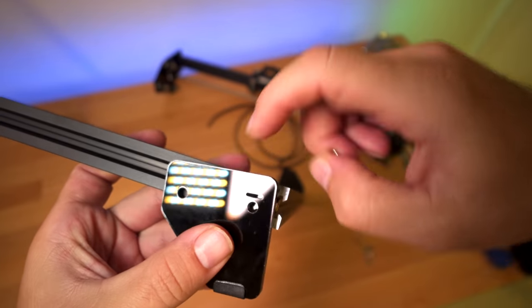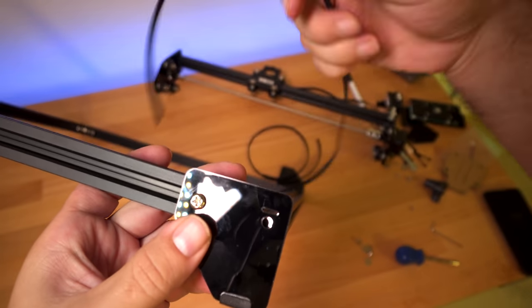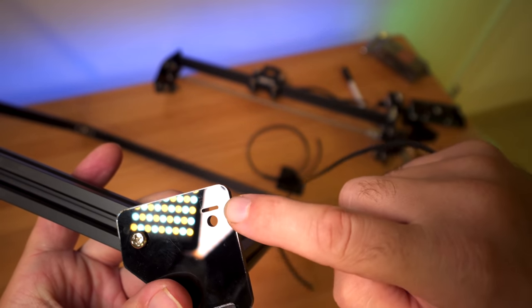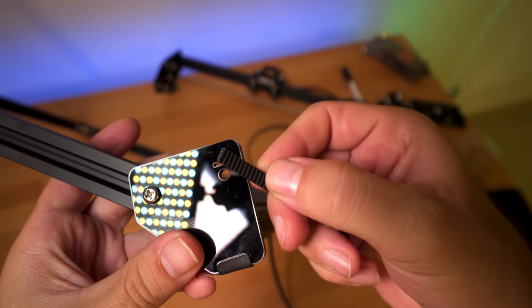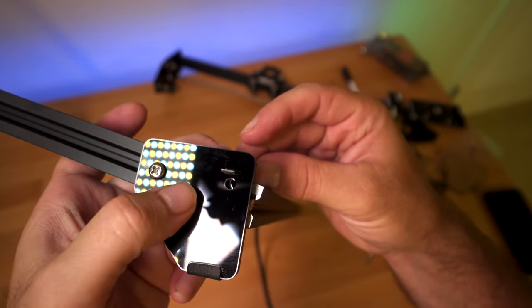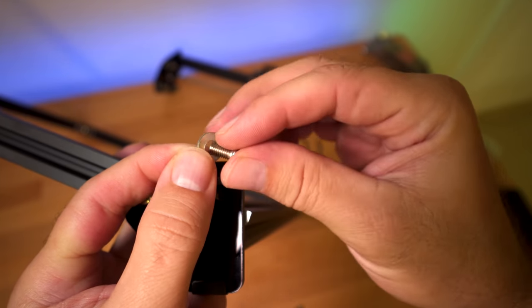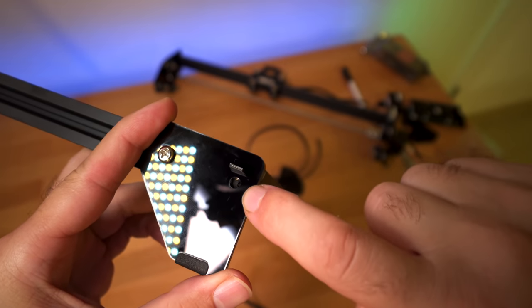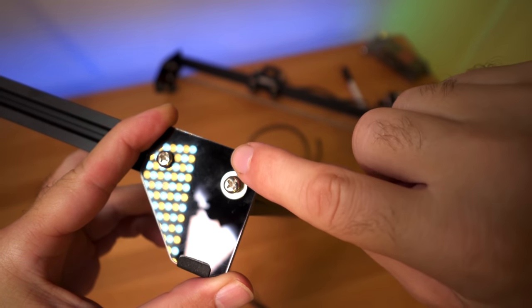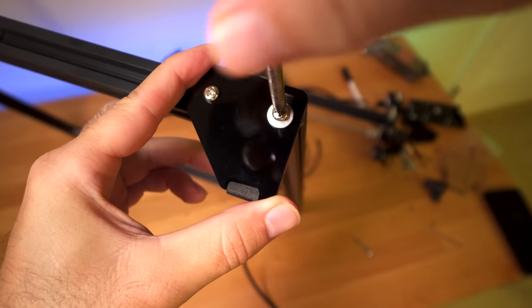We're going to line it up but don't tighten it yet. For the next part we grab our belt and thread it through the little slot right here with the teeth going down. Insert it into the slot — it doesn't have to go too far, just about half an inch. Then we take another bolt, put the washer through it, and start it right here. What that does is the washer kind of pinches the belt to hold it from going anywhere. Let's go ahead and tighten that up.